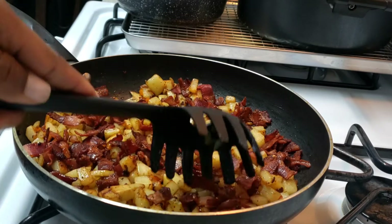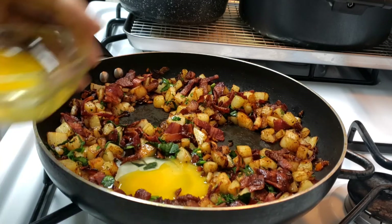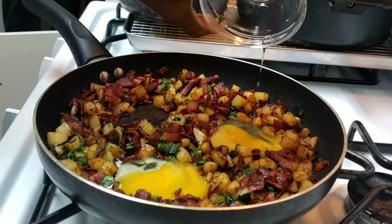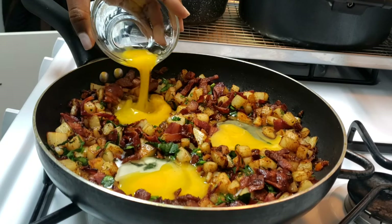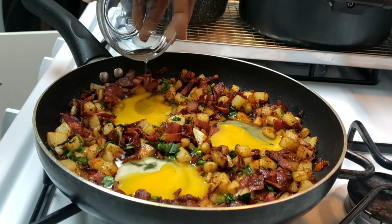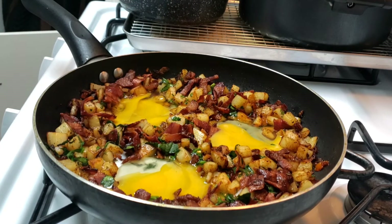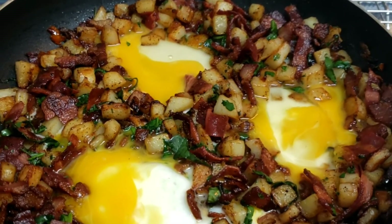And that's what it looks like. Now I'm going to go ahead and put my eggs in. You want to create a small little space in between your bacon and potatoes, and then just go ahead and put your eggs in. The smell is amazing — oh my goodness, it smells so good. I'm going to go ahead and cover it and let it cook for about two minutes. Once it's done cooking, you guys can go ahead and serve.